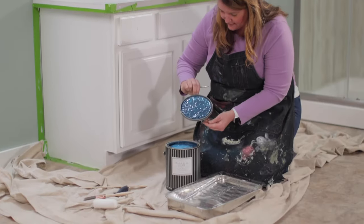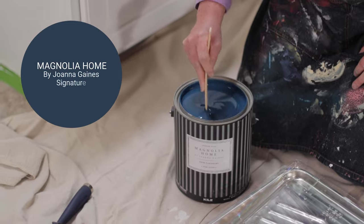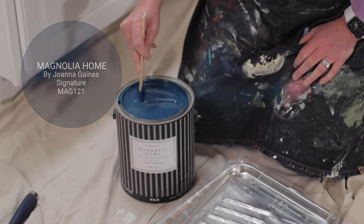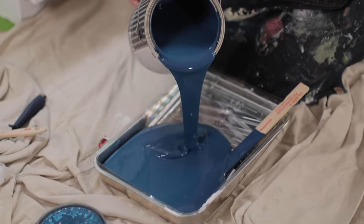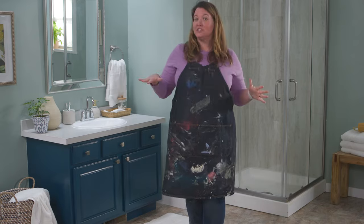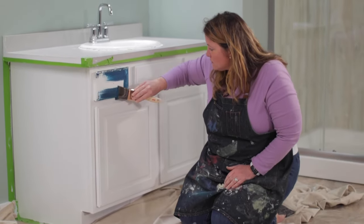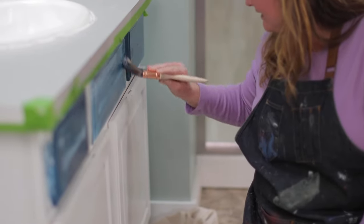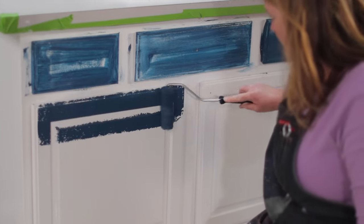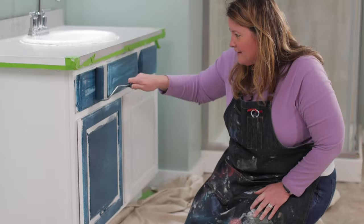Now the fun part — color. I'm using Magnolia Home by Joanna Gaines trim, door, and cabinetry interior semi-gloss paint. The color I chose is Signature, a deep denim blue that will totally change the look of this vanity. When you start painting your vanity, start by trimming the edges first and then make your way through the detail work on the cabinet. Finish painting by using a small four inch roller — this way you can catch any drips that might have happened.